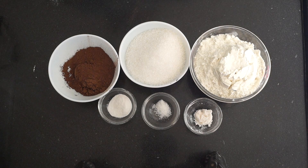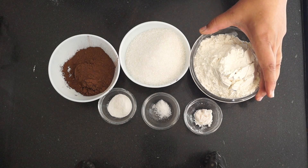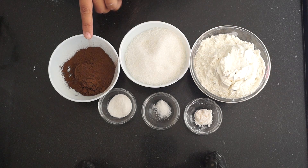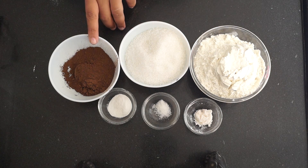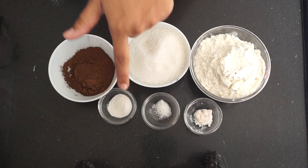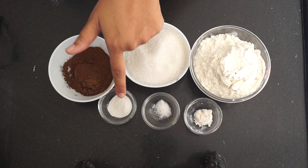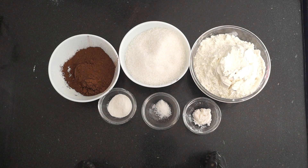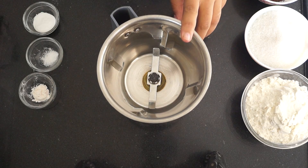For the chocolate premix we need one and a half cups of all-purpose flour (maida), one cup of sugar — this is normal granulated sugar which we use for tea or coffee — three tablespoons of cocoa powder (this has to be good quality), one teaspoon of baking soda, a pinch of salt, and half a teaspoon of vanilla powder.